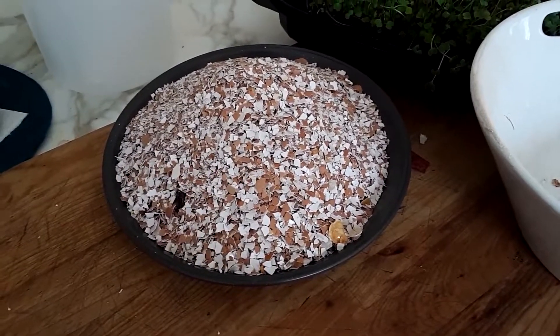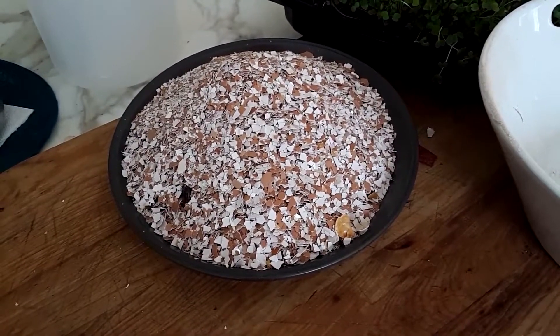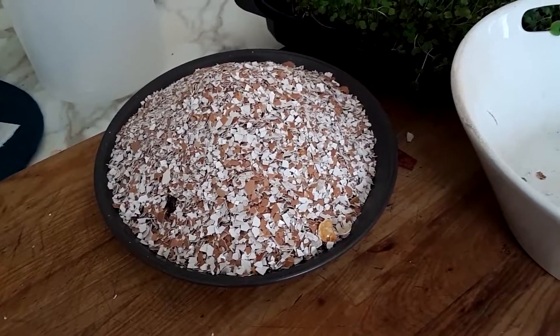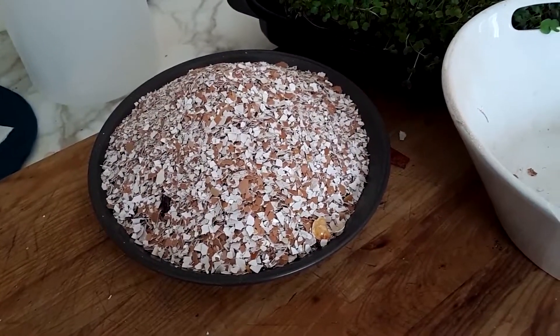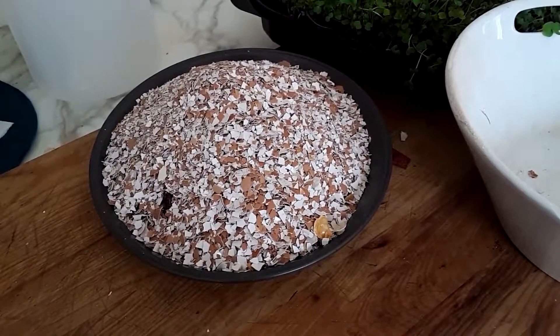This I will put directly in the soil outside and mix it in. It'll be a slow process but it will feed the worms, provide aeration, and altogether it's a good way to use up eggshells. Happy gardening everyone!